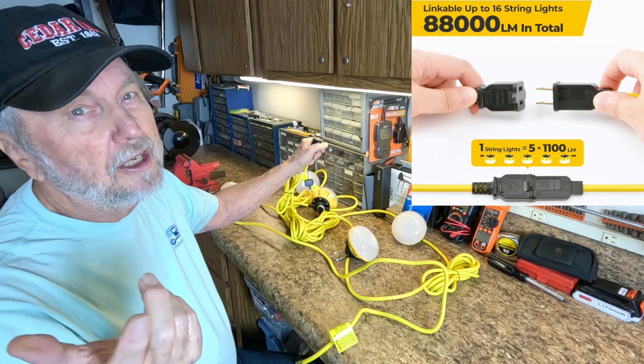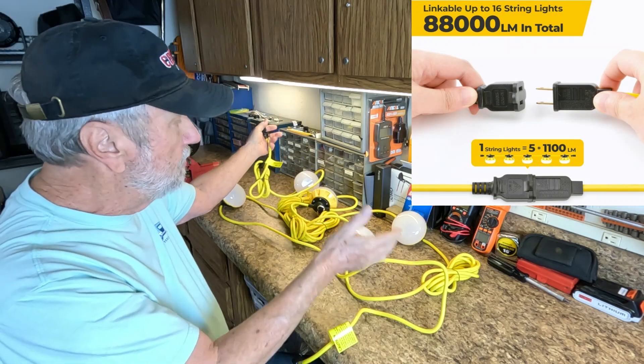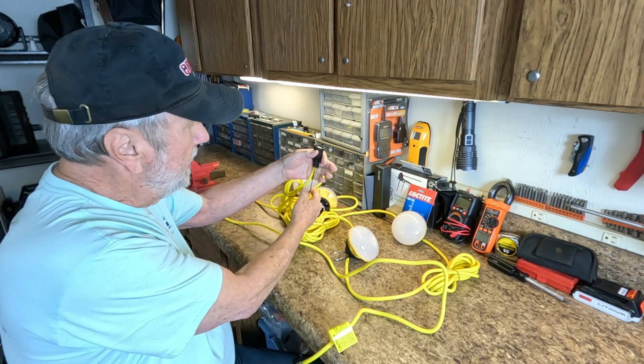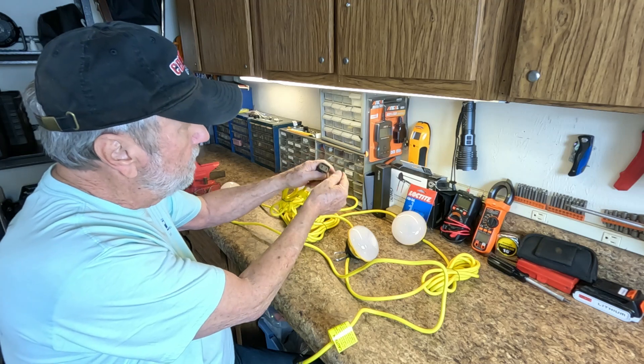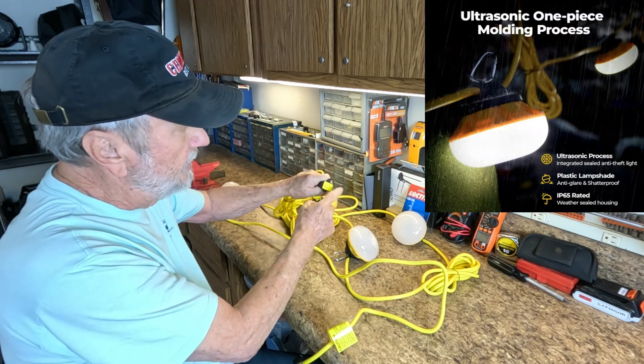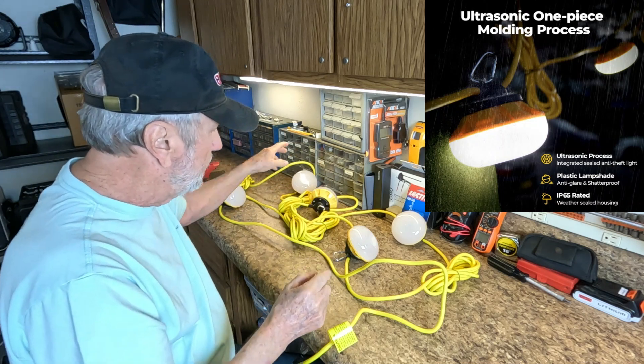You can put up to 16 strings of 50 feet with 5 lights each, which would do a big job. And if you're not going to add any more, they give you a cap to cover that electrical outlet and seal it from the weather, because this makes it all weatherproof.